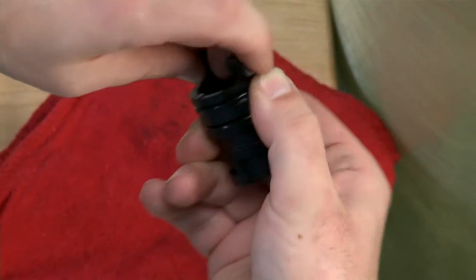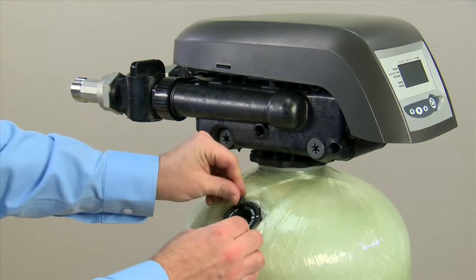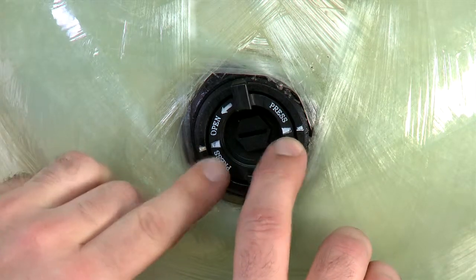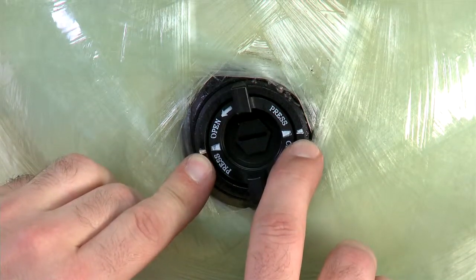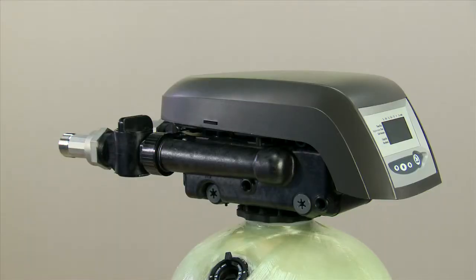Once the O-rings are lubricated, we put the cap back in and rotate until we see the lines on the cap align with those on the tank. At this point, the unit is refilled and ready to be re-pressurized.